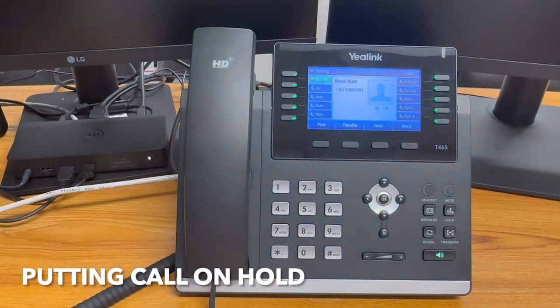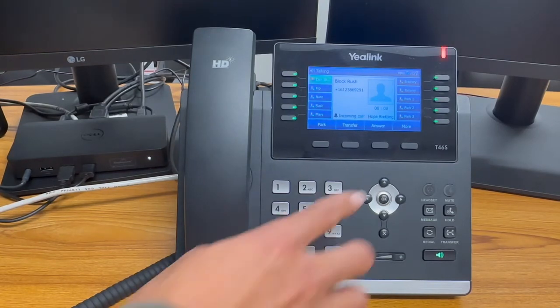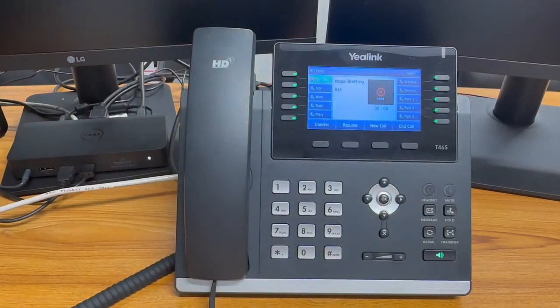To put a call on hold, press the hold soft key, or answer an incoming call which will automatically put the first call on hold. By pressing the answer soft key, you can swap between these calls. You can also hold or resume a call by pressing the resume soft key.